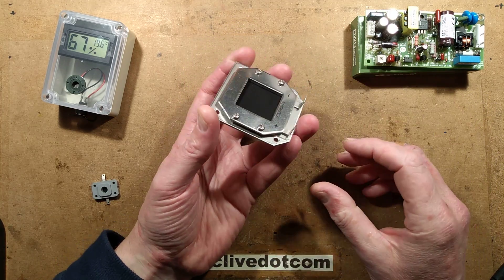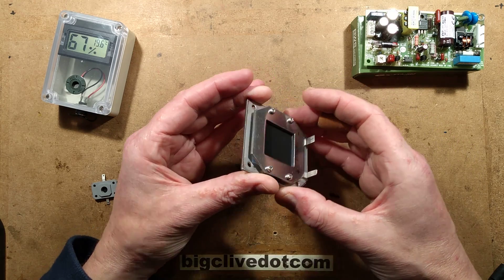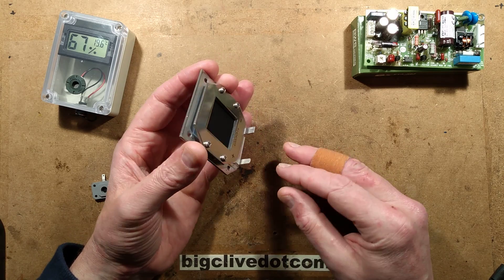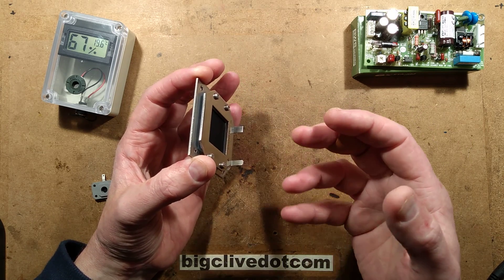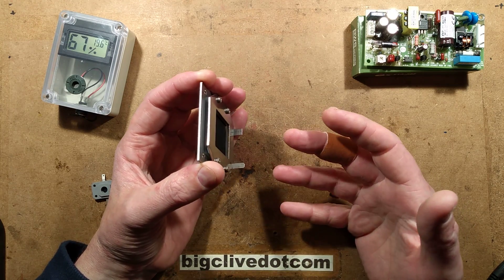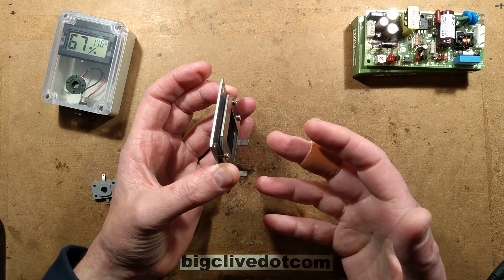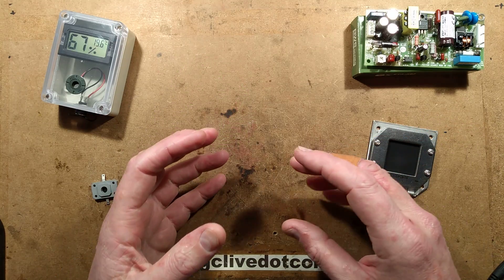I discovered a company called Rosal, who make solid-state dehumidifiers. These units are basically mounted to the side of electrical control panels, and you apply three volts from a current-limited supply to them, and they — without any moving parts — absorb water on one side and put it out the other side, to dry out panels and keep them from building up condensation inside.